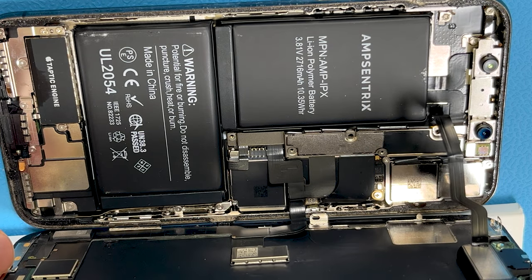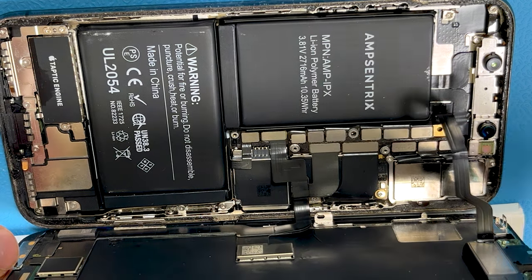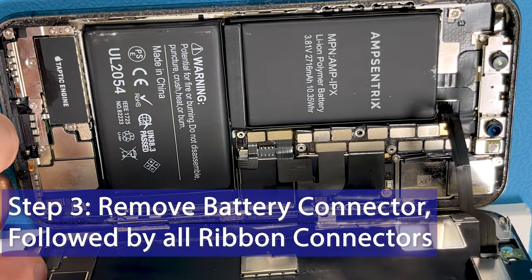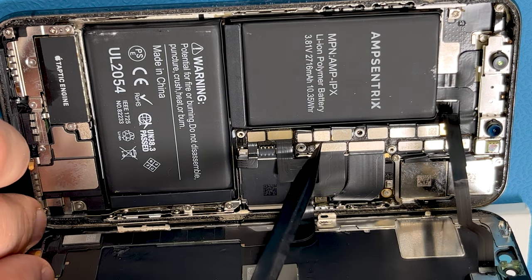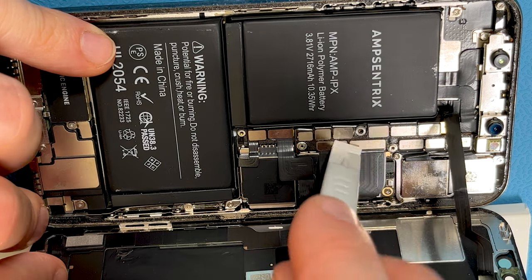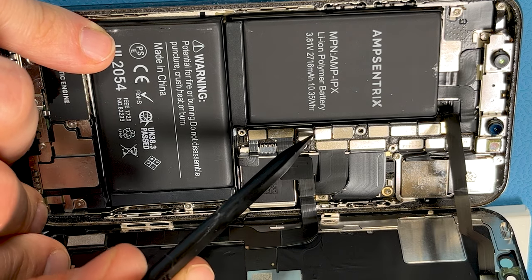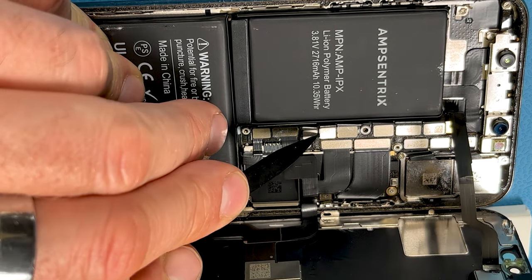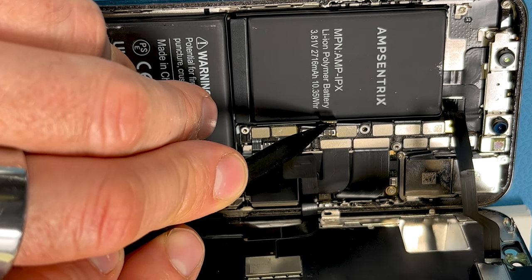All those screws removed, we can now go ahead and remove that bit of metal. The first connector we want to take off is the battery connector — that's this one here. You can just use that, or get a spudger right in there. It's best to use a plastic tool rather than a metal tool for this. There it goes — it just pushes right up like that.